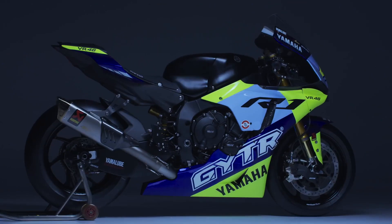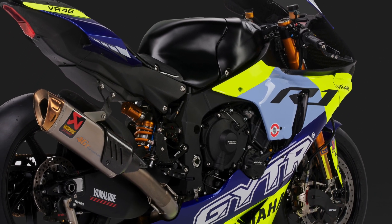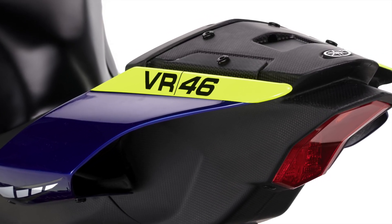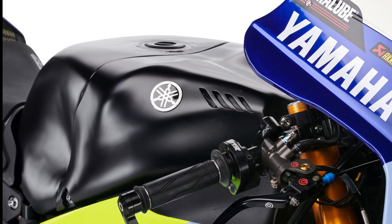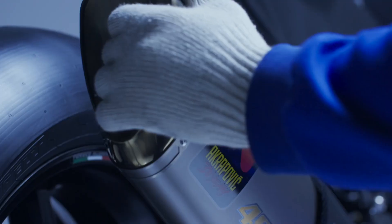The fairings are an all-new carbon fairing kit with racing screen from World Superbike development, and the bike also features an all-carbon rear subframe direct from World Superbike. The tank is also factory World Superbike at 22 litres and is black, appearing to be unfinished as you find on many race bikes in pre-season testing.